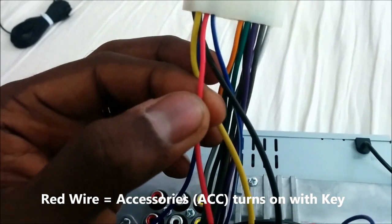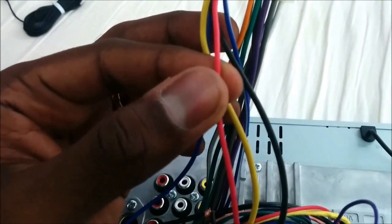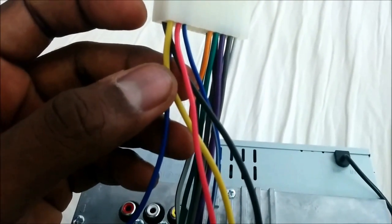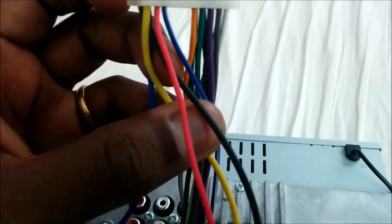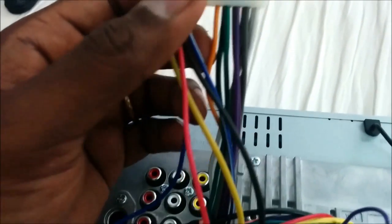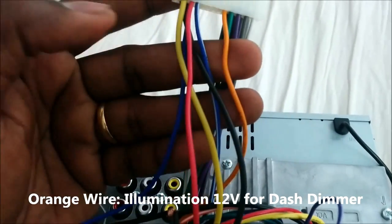The red ACC wire gets power when you put the key on, so the radio comes on when you turn the key — that's what controls it. So you've got yellow for constant on, red for key on, black for ground. Then you have the orange wire, which is illumination — it dims the display, and this orange wire is the one that controls that.